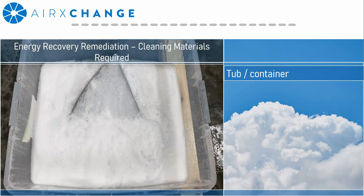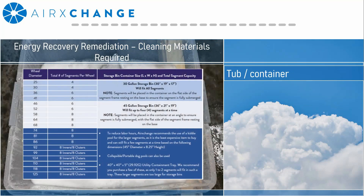Starting with the materials you need to clean: first, you'll need a rubber container large enough to fit the energy transfer segments. Keep in mind you'll need to fully submerge these segments in the solution. If you're unsure what size container to get, we have developed a chart that gives you some guidance based on our different segment sizes.